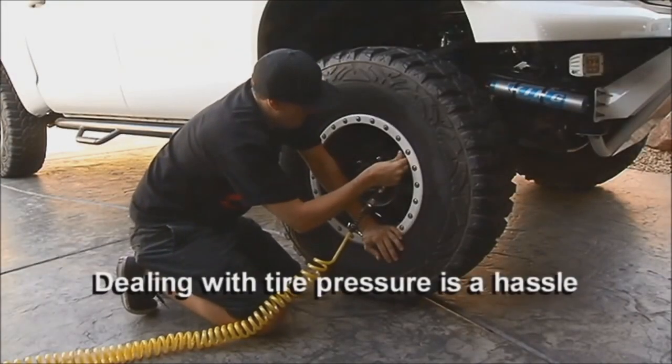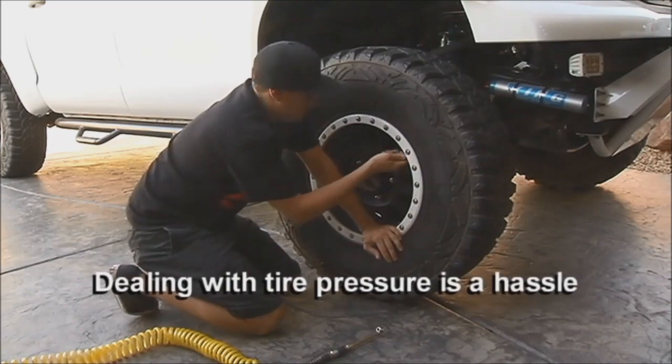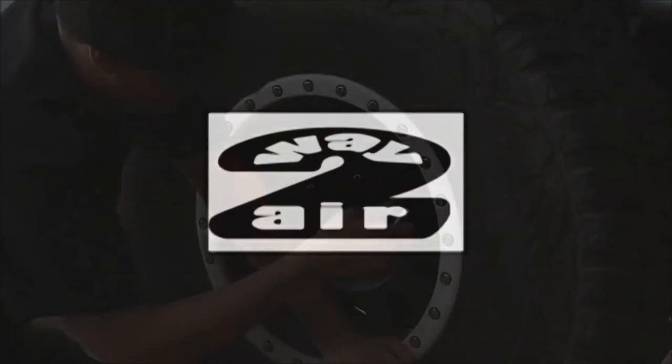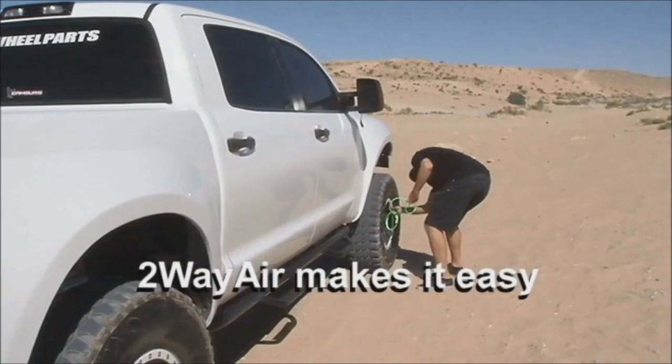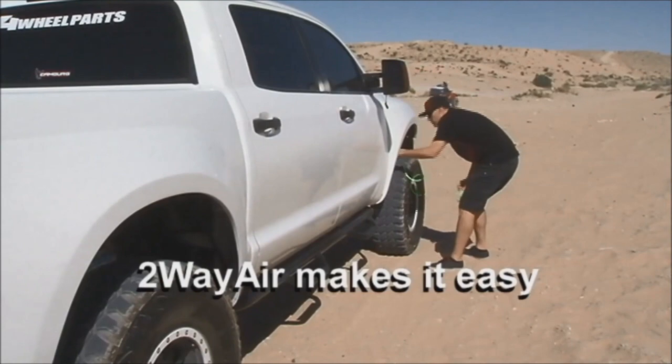If you go off-roading or own an RV, you know that constant tire pressure changes are the worst part of any trip. The two-way air system makes it easy because it allows you to inflate or deflate all tires at once.